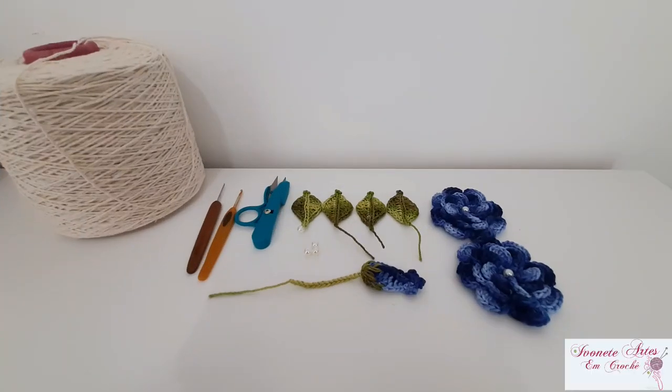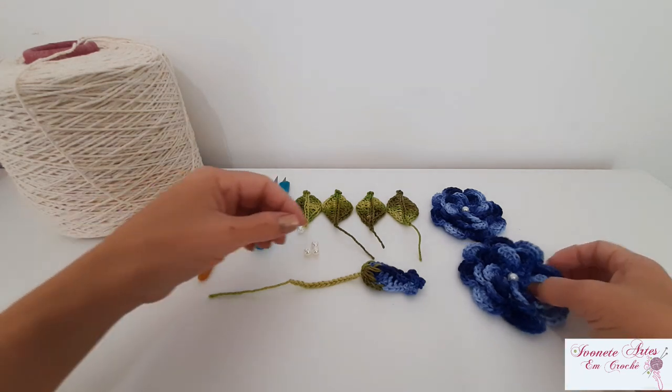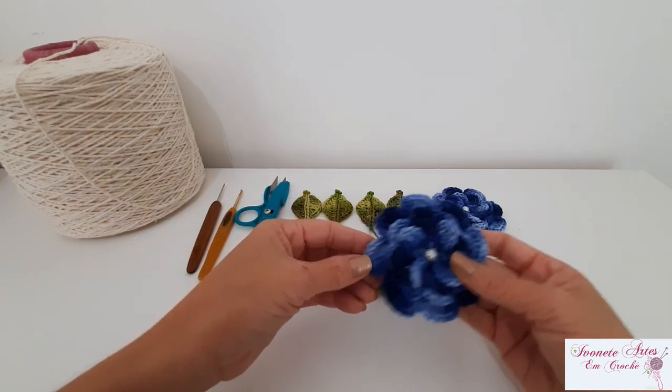Olá, meninas e meninos que me acompanham aqui no canal Ivonete Artes em crochê. Hoje eu vou ensinar para vocês a fazer o puxa-saco, que faz o kit com aquele porta-pano de prato que eu ensinei na última aula. Esse puxa-saco também faz jogo com o nosso modelo de cozinha floral. Então, você pode estar compondo o jogo com esse puxa-saco, que ele é feito com os mesmos pontos e vai as mesmas aplicações — que são essas flores aqui.